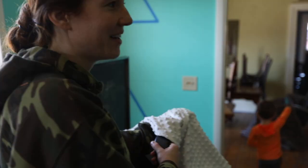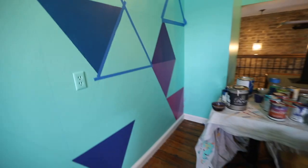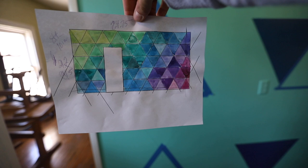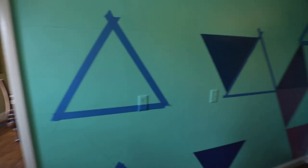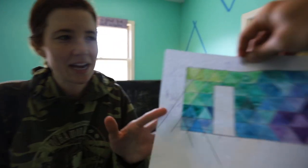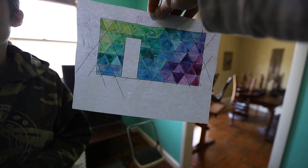So you want to tell me what's going on here — the mural? So basically we're going to attempt to paint that on this wall, one little shape at a time, and we can get into it as our boys allow us to.